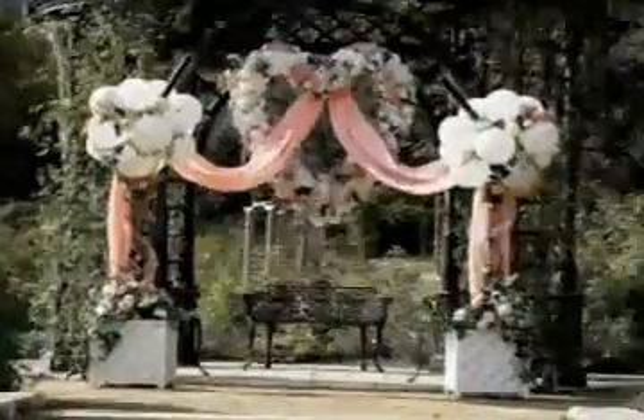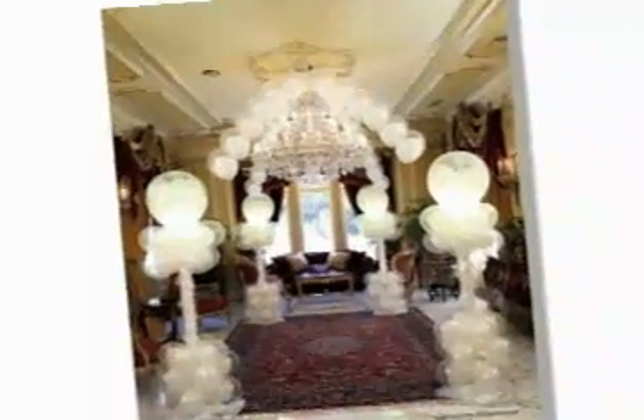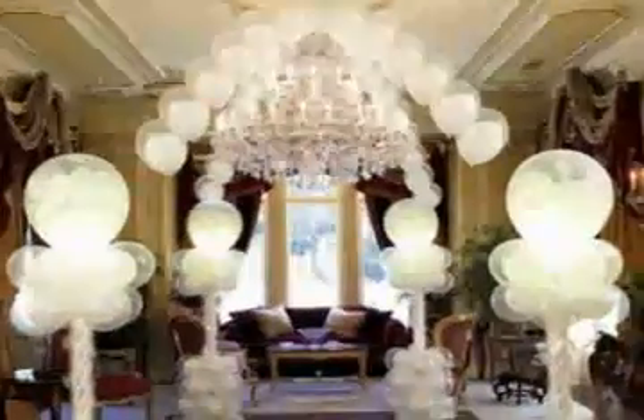Perfectly sized balloons are essential to produce professional balloon decor. These designs were created using the dual split second sizer and are featured in Conwen's portfolio builders. This arch is created with double bubble balloons on monofilament archline.